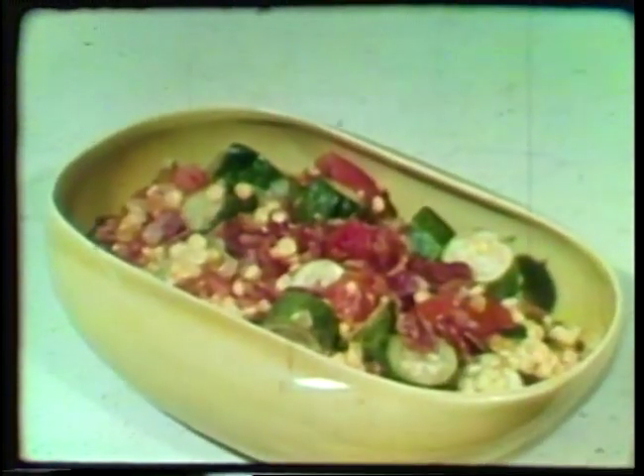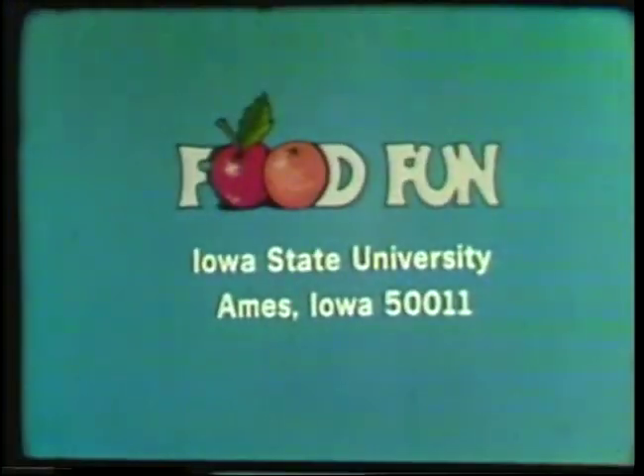Here's something the family will really dig into — truly a medley of colorful eating. Both this and the Top of Tomato Bake are on the same leaflet. To get it, just drop a card to Food Fun, Iowa State University, Ames, Iowa, and ask for the tomato recipes.